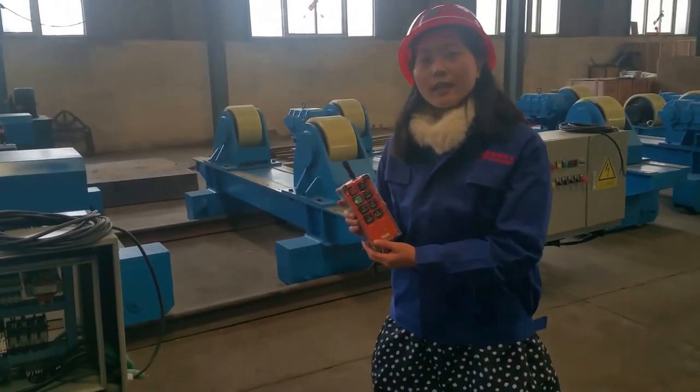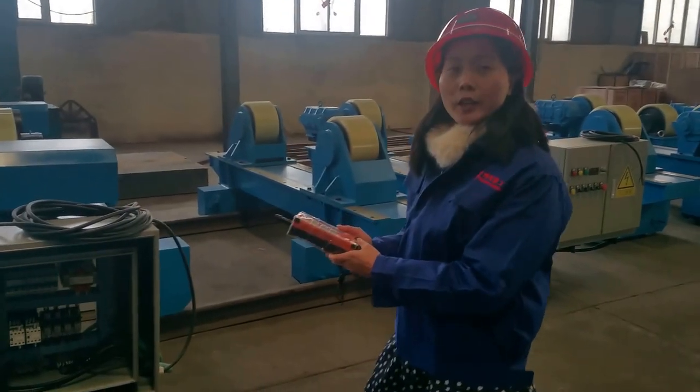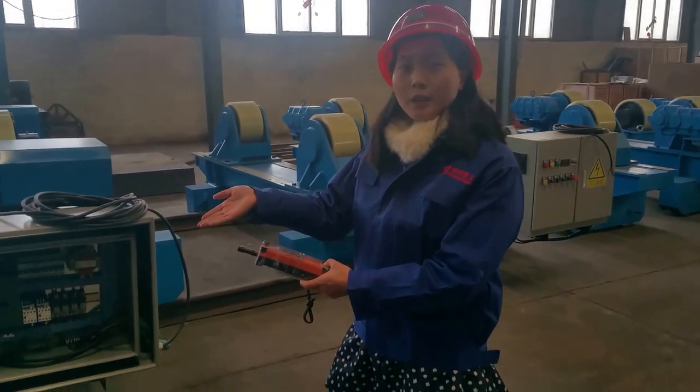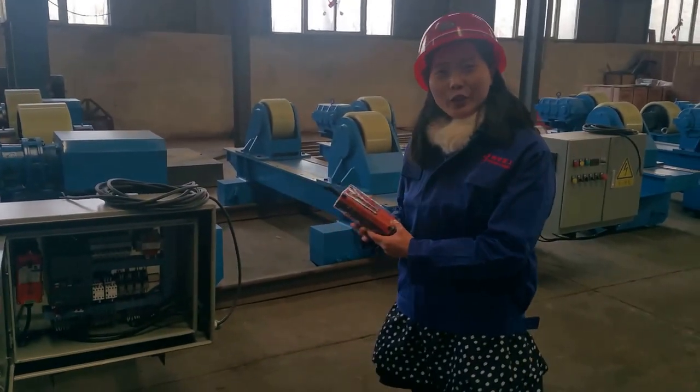So if you are interested in our welding turning roll, welcome to contact me. See our contact information as below. Thank you.